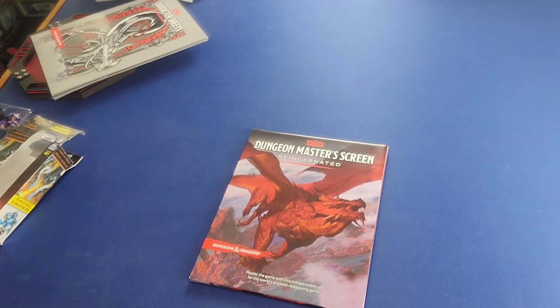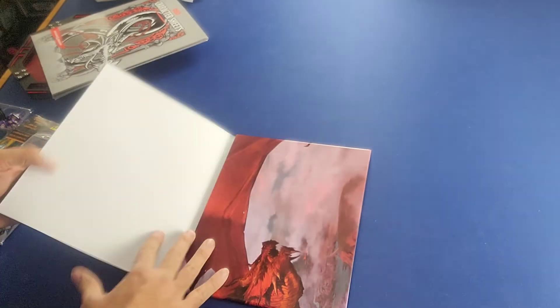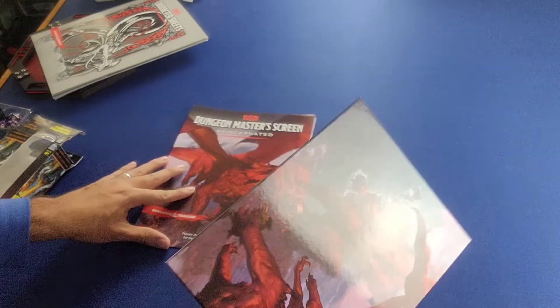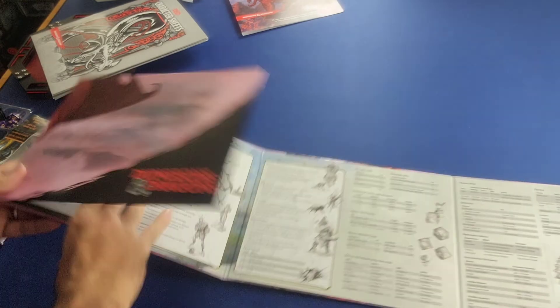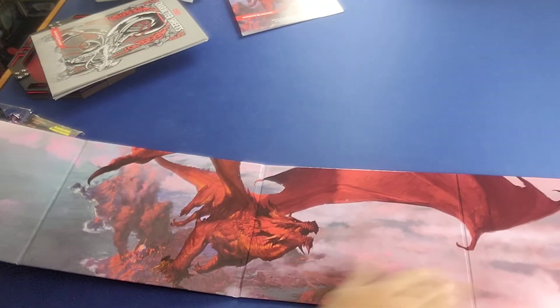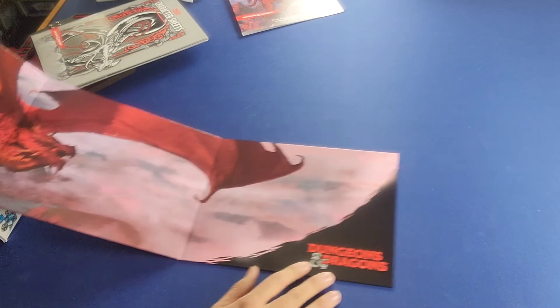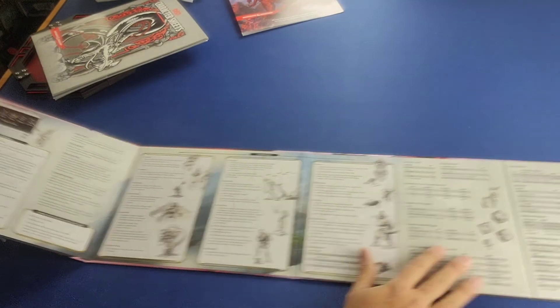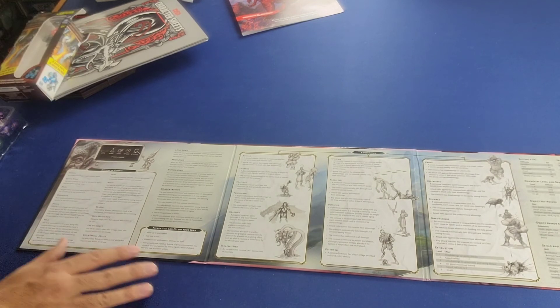If you're going to be a Dungeon Master — whether that's what you're trying to do or already are doing — you need to have a good Dungeon Master screen. Let's open this up. First of all, take a look at the nice artwork on the front cover with the Dungeons & Dragons logo. It's a pretty nice and wide DM screen.